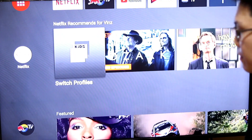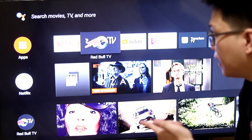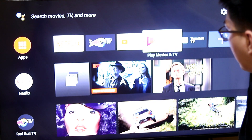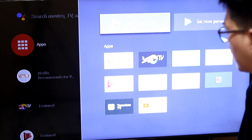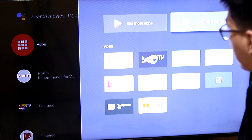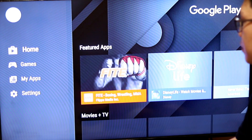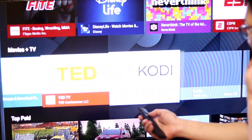Here is the interface. If you want Netflix — there it is. You have Netflix, Red Bull TV, and YouTube, of course. If you want more apps, they're already installed, and you can look for additional apps to download from there.